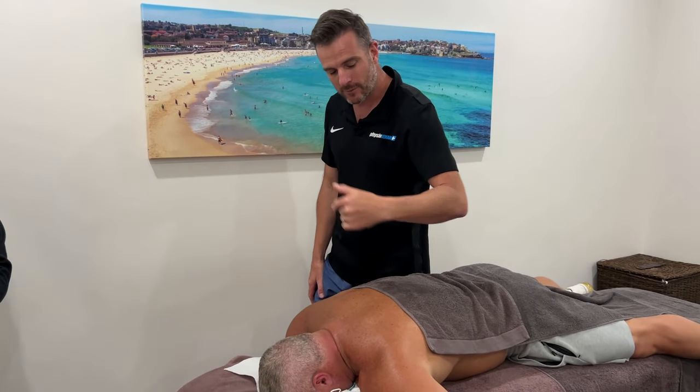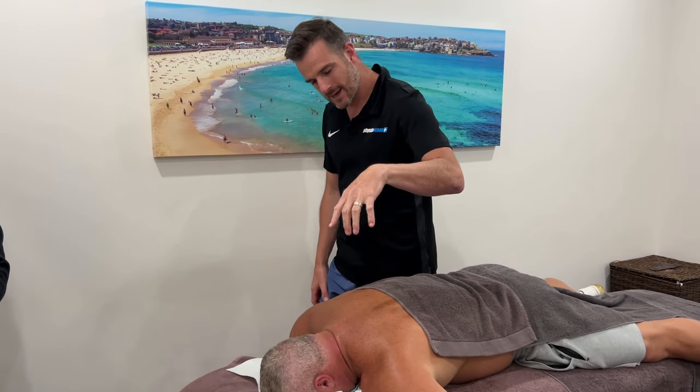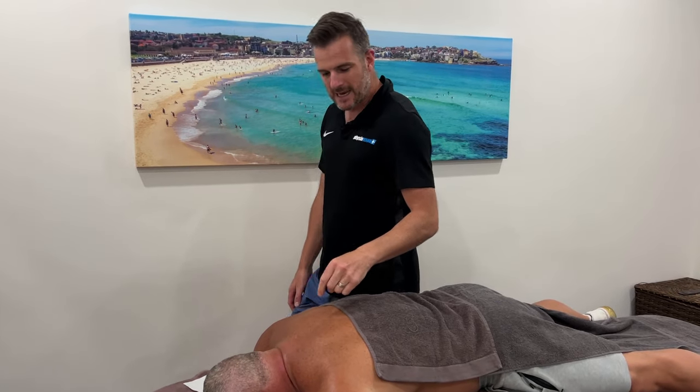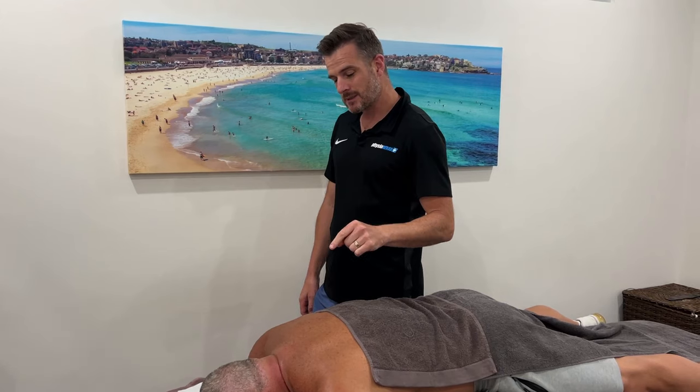That's given him a radiculopathy through the left arm. He's recovering well, but he's still getting upper trapezius, cervical spine muscle tension. We can massage that and loosen up, but what works really well is needling.